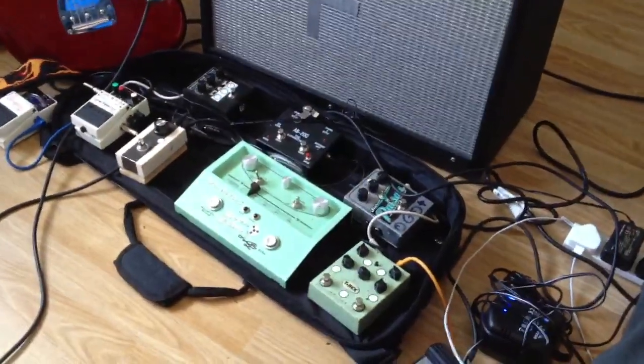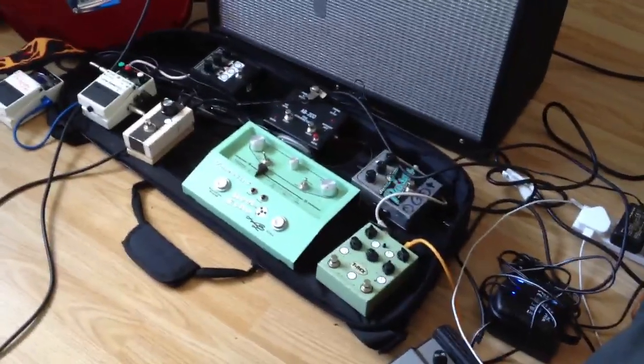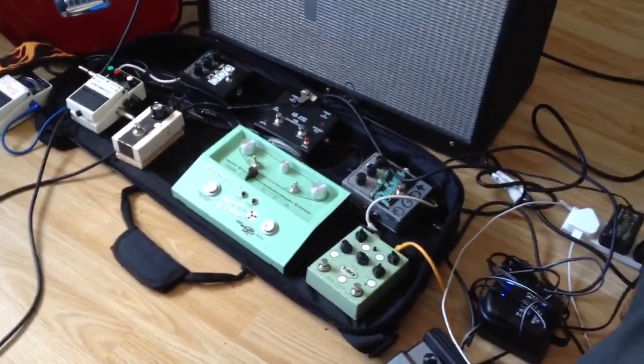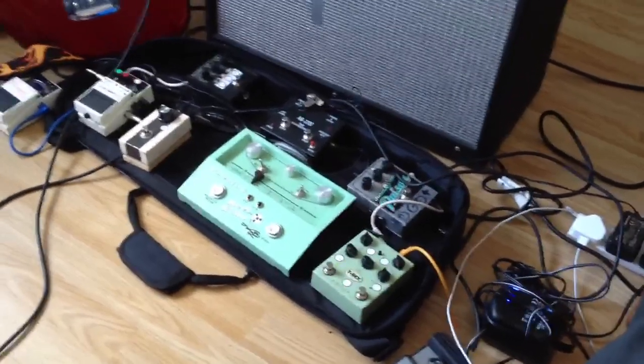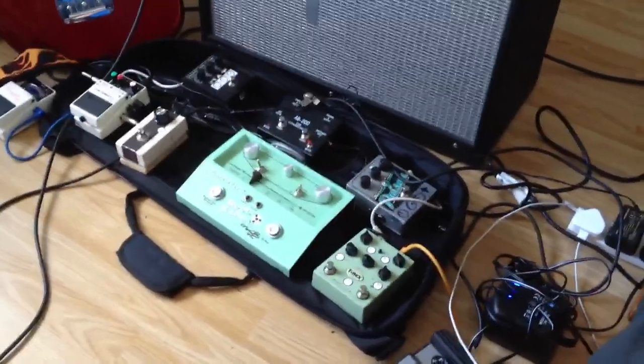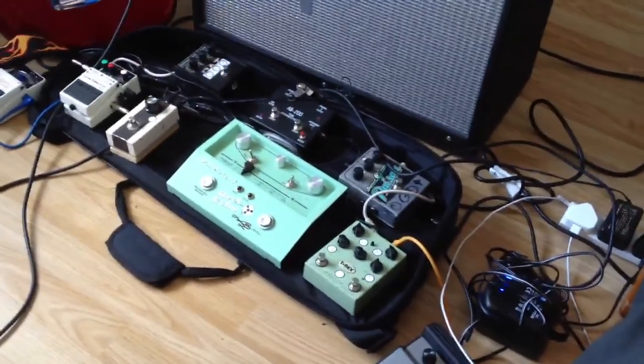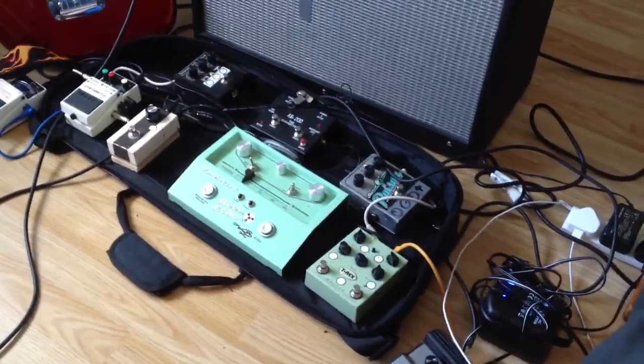Hi guys, I just thought I'd stick a quick demo of this pedal board that I've sorted out now for my Arctic Monkeys tribute band, the Arctic Numpties - genius, innit? So yeah, it's all pretty much finalised, we've done a couple of gigs, like short little 45 minute sets, and we're looking at getting some proper gigs sorted soon.